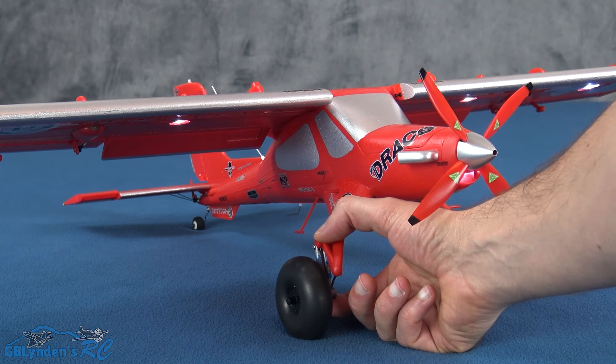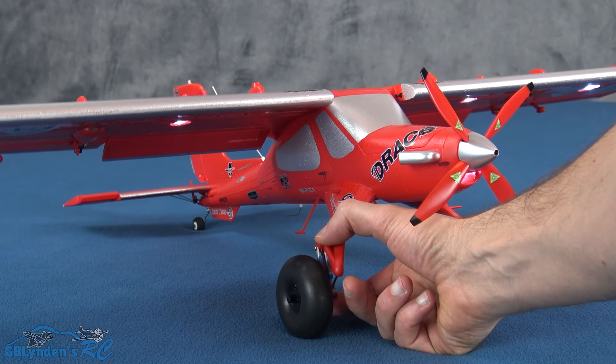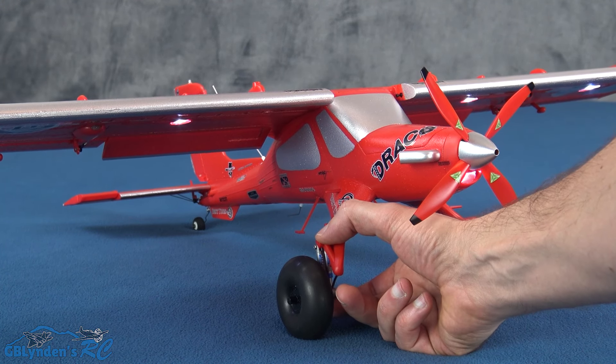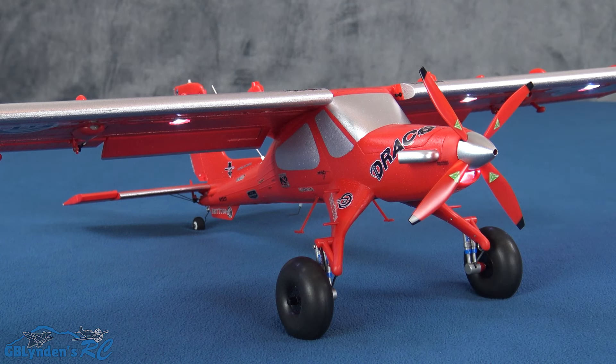We're going to show the suspension — look at that. That is really, really impressive, especially on a plane like this. The big Draco did not have suspension as good as this. Its tires are also nice and squishy and soft.